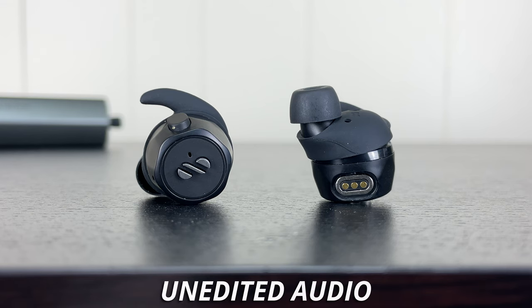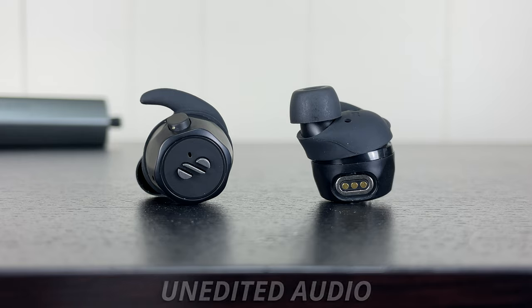On to the microphone: it's not the best — it doesn't pick up your voice that well and blocks out background noise okay. I'll put up some tests so you can hear for yourself. Here's a microphone test with the Air Loop Snap in my room with no background noise, and then outside on a sunny autumn day with cars around.